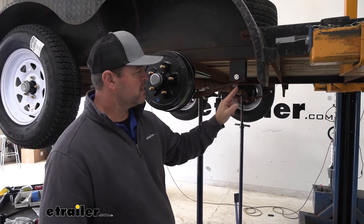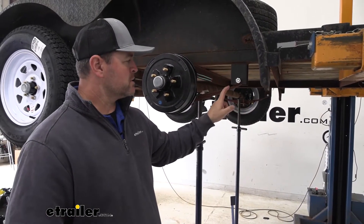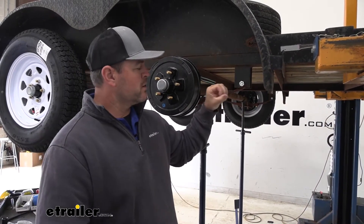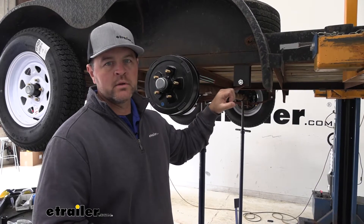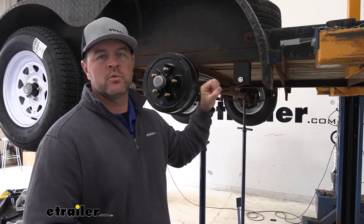Suspension bushings are designed to go in the rolled ends of your leaf springs, and what it allows the springs to do is to move freely. It also creates kind of a hold on it so there's not a gap in that spring, and that rolled end doesn't move around on that bolt.